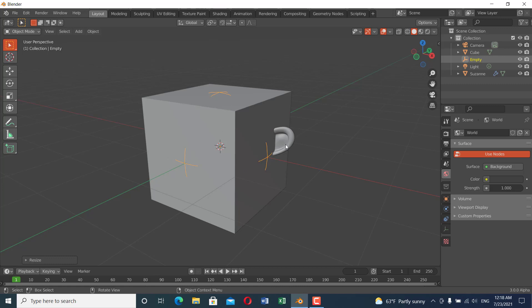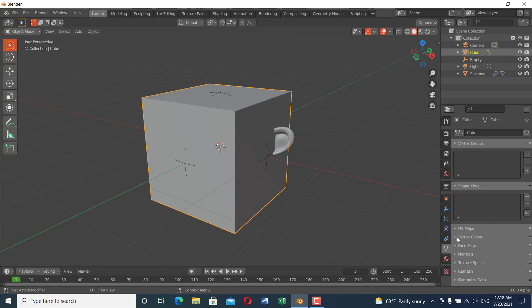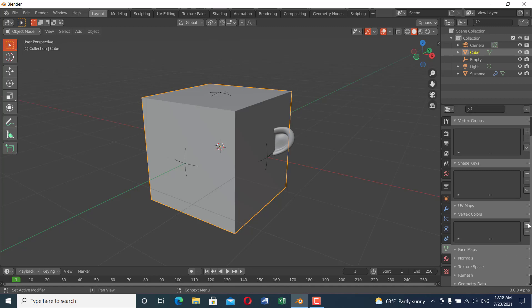To do that, I'm going to select the cube and go to Object Data Properties and set a vertex color. Then select the monkey and add another vertex color. The revealing object at this point is the monkey, so we'll add a different vertex color to the monkey.